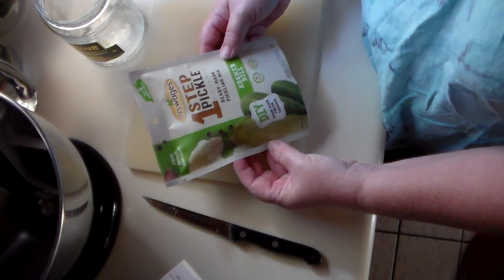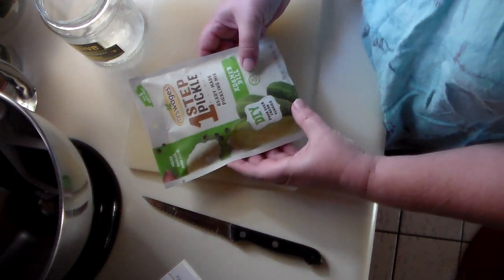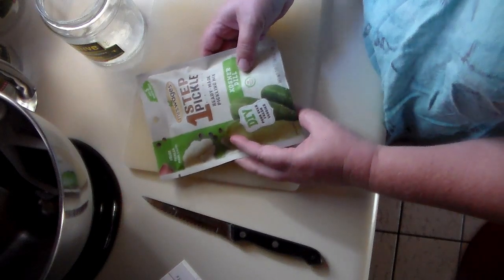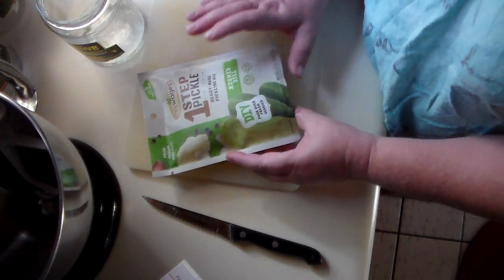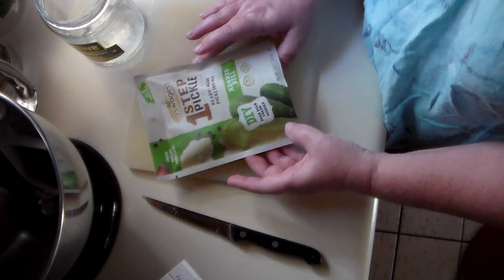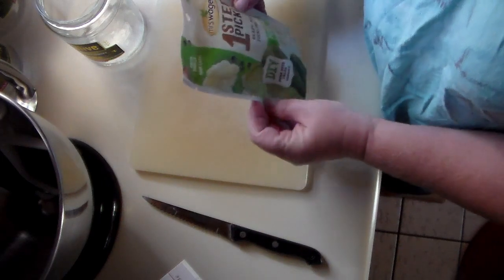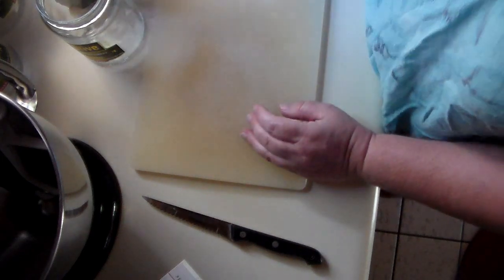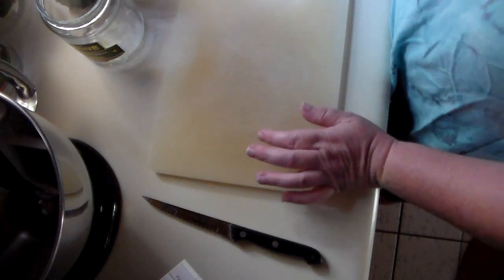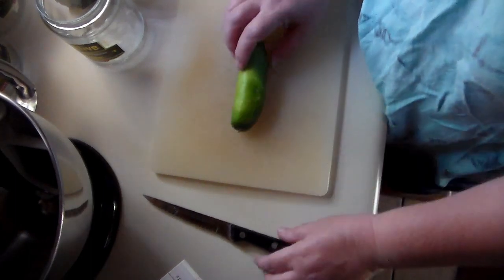We'll do a taste test — you have to wait eight hours for the first taste. It just has to be refrigerated for those first eight hours, and then my husband will tell you what he thinks about them. So let's get started. I've got three of those packets that I purchased, and we're going to start out with just some cucumbers.